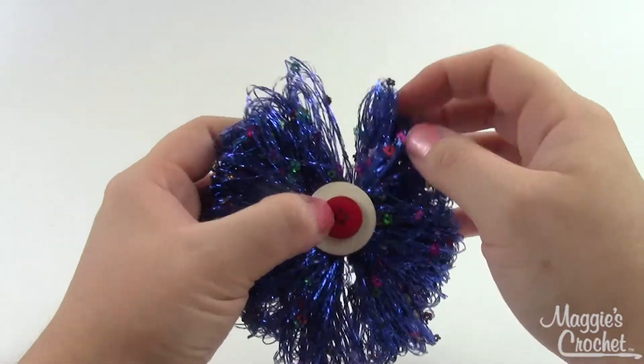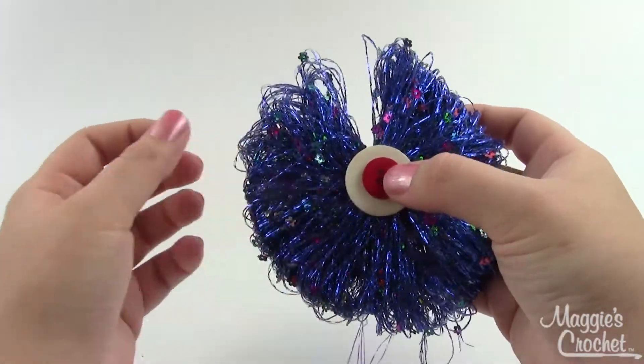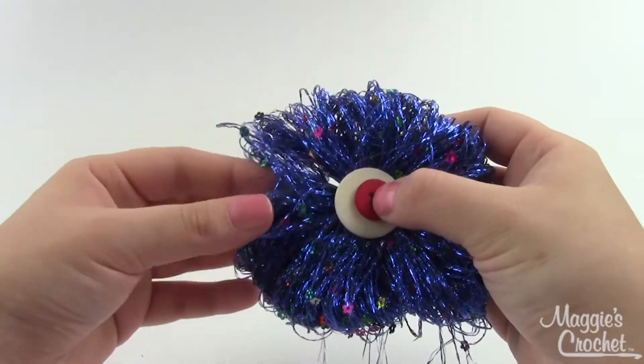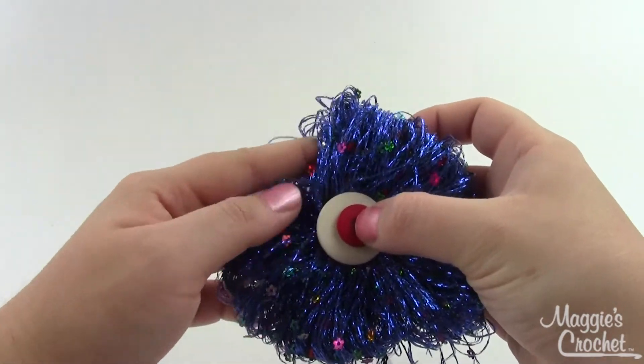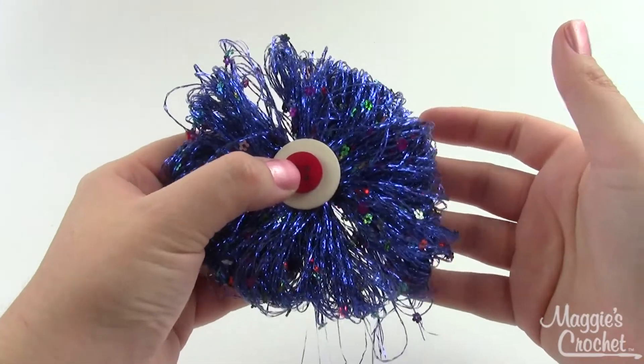Super easy, super cute little Enchant Flowers flower! I hope you found this video helpful. If you've got any questions, leave them in the comments below, and you can find the links for the materials and everything else down in the description. Thanks for watching.